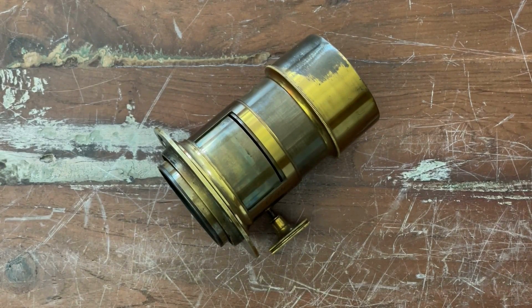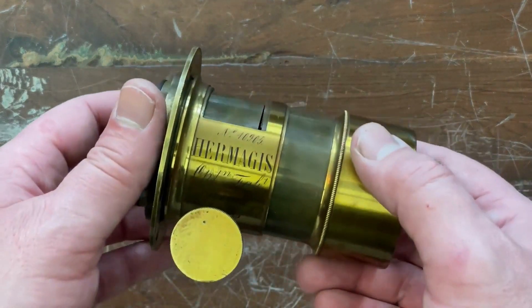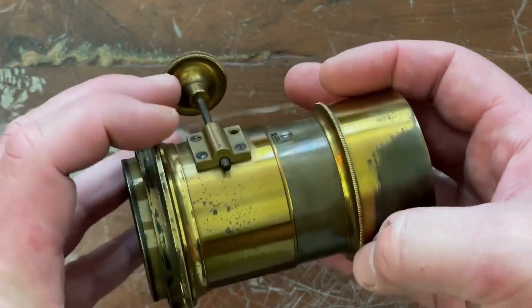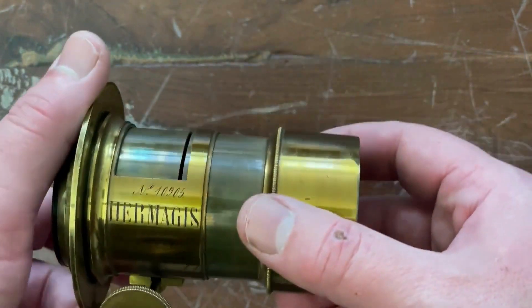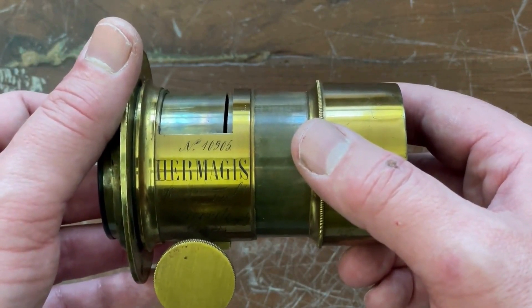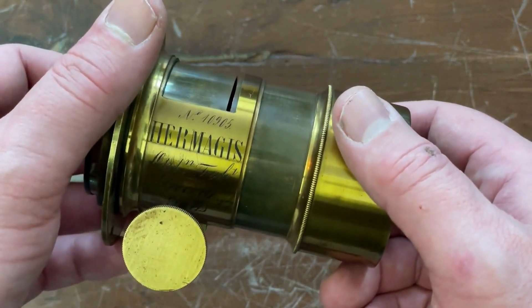Here we have a fine specimen of a portrait Petzval lens. The maker here is Hermagie and it's a fantastic lens in really good condition. We are going to talk about the basics today, because many of you won't know the basic layout.